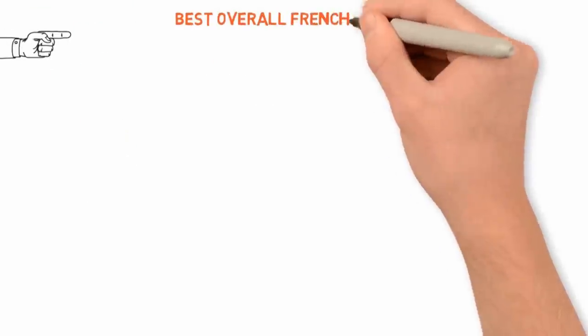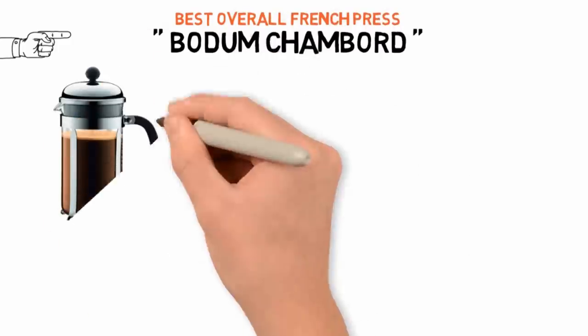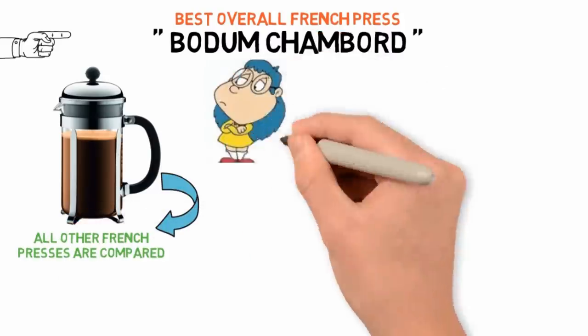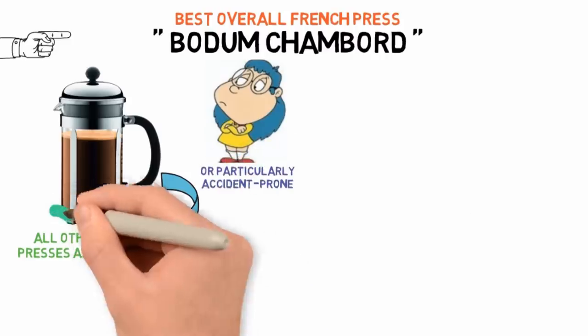Starting off with the best overall French press, we have the Bodum Chambord. Bodum's Chambord will, at least in my eyes, forever be the prototype to which all other French presses are compared, and unless you're fussy about grit in the bottom of your mug or particularly accident-prone, it's almost certainly the French press for you.